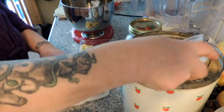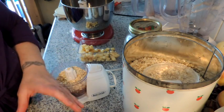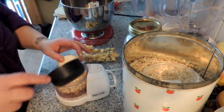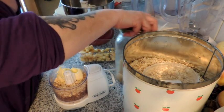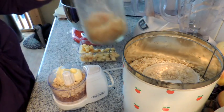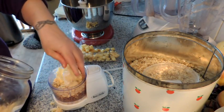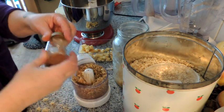I'm going to do about a quarter cup of oats and a couple tablespoons of butter — I'm not sure if this is actually going to work, I might have too much stuff in here. And about a quarter cup of brown sugar and just about a quarter teaspoon of cinnamon.